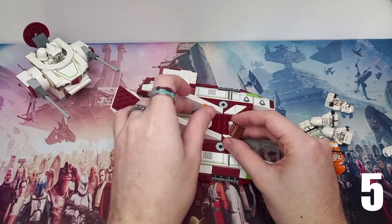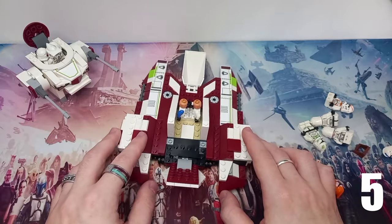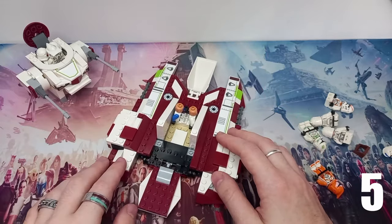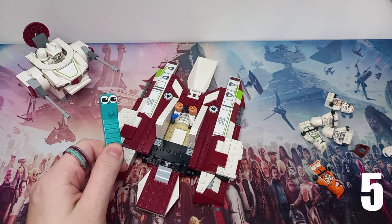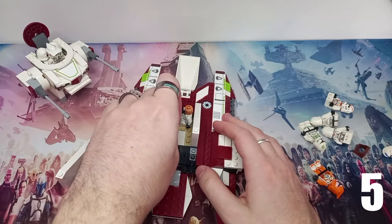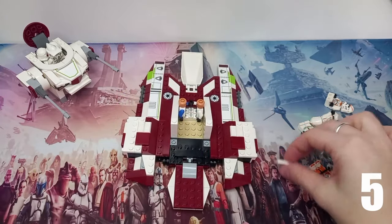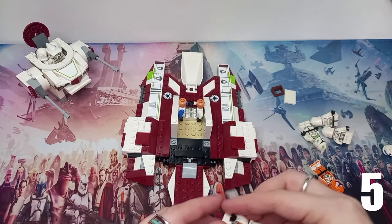We don't want these random pieces sticking out in the base because that could be another clone trooper's spot. I'm going to reposition it like this — we might even be best removing that 2x2x3 tile. So I've got my trusty brick separator here. It doesn't look too pleased to be separating bricks, perhaps because it hasn't been used in quite some time. Thankfully it was just a 2x3 tile, so we've only removed two pieces so far.